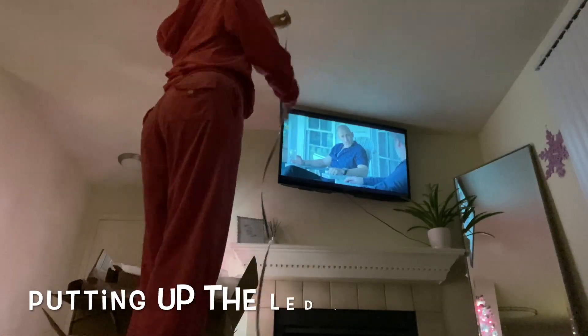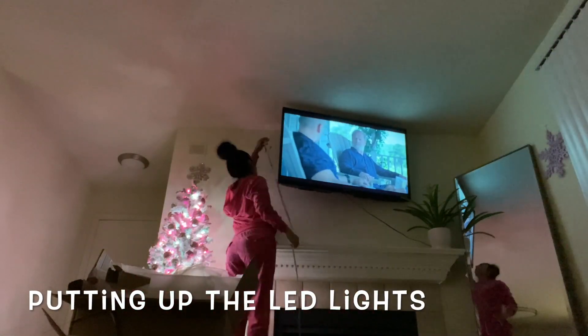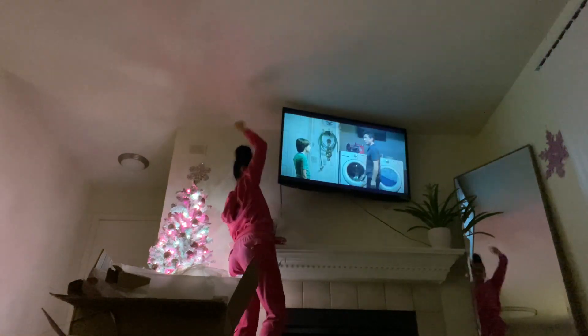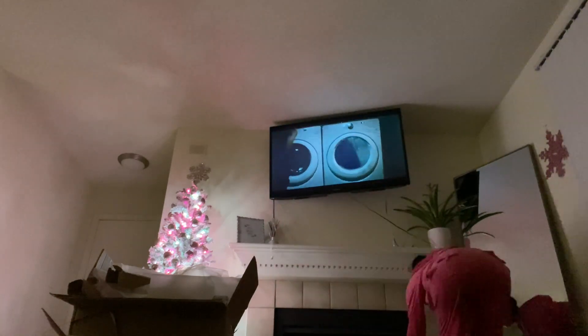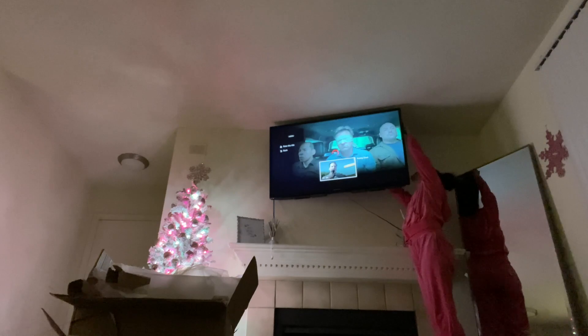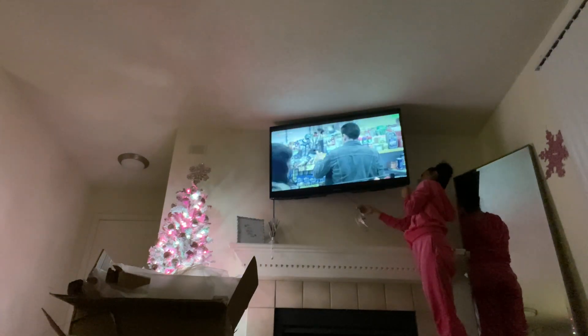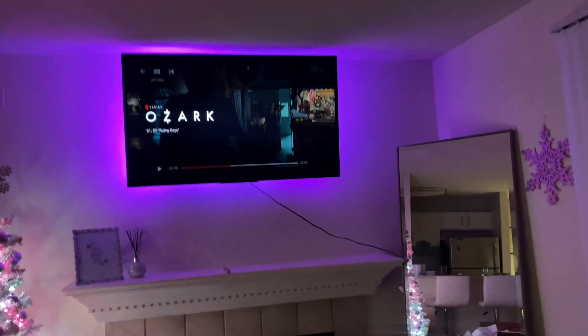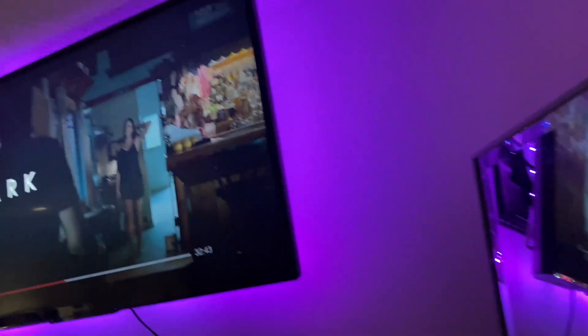I did it! I got it! It's so pretty! I didn't do a really good job though — I need a higher step stool to be able to stick the top on properly.